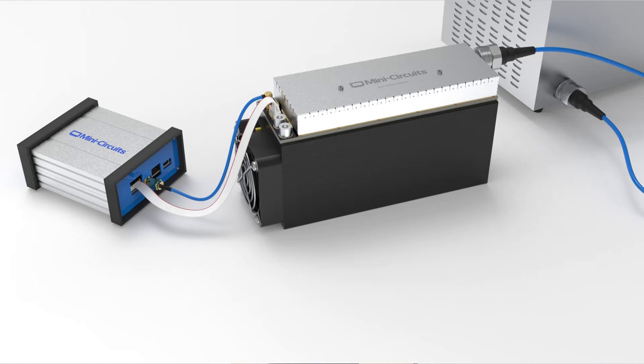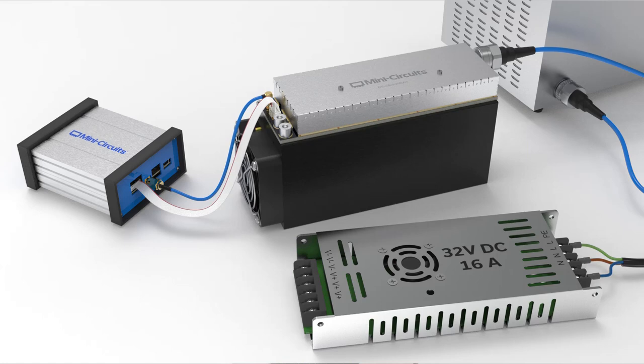Now let's provide power to our two devices. To power the amplifier, you'll need a 32-volt DC power supply rated for at least 16 amps, wire larger than 14 American gauge, and some hardware specified in the amplifier datasheet.